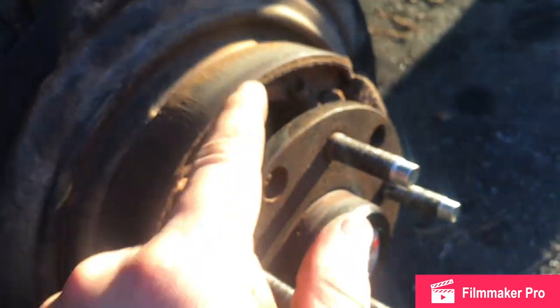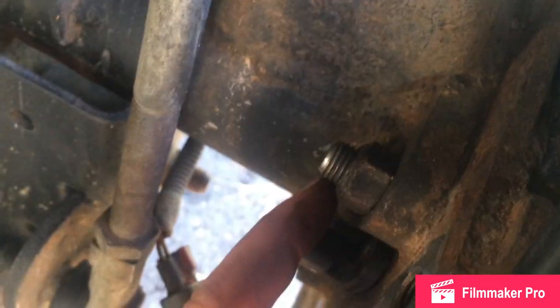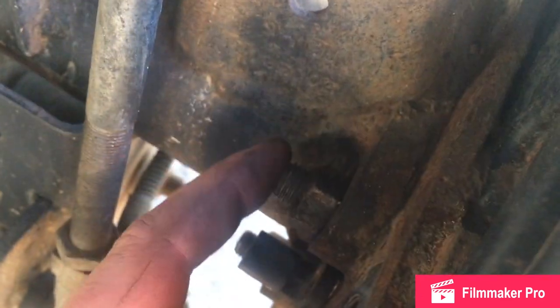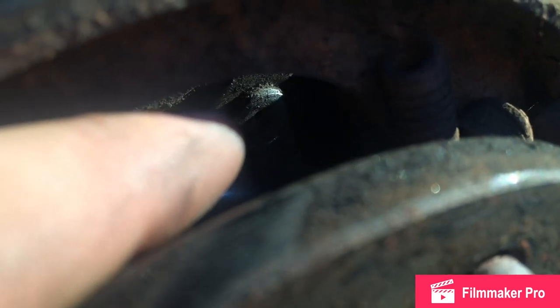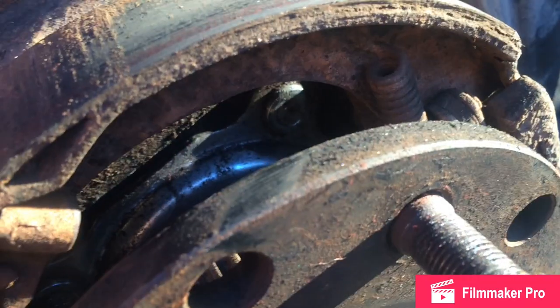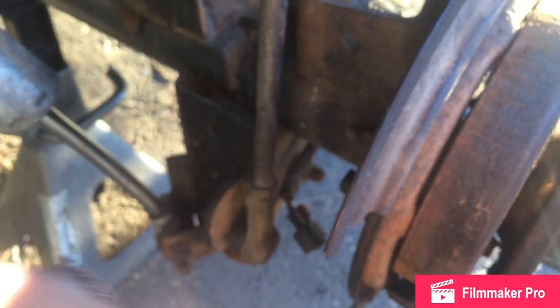Now we're going to take out the axle shaft. There's a retainer plate that goes to the axle with four nuts — 18 millimeter. A ratcheting wrench is going to be your best bet once you break them loose, or you can try to get a ratchet in there. If you take off your sway bar link it'll give you more room. If you notice the stud is spinning while you're turning the nut, those studs are pressed in and your only real option is to weld the stud to the backing plate. Hopefully that doesn't happen.